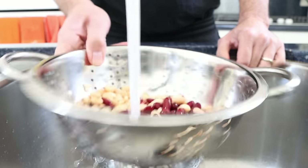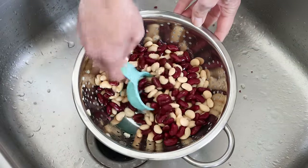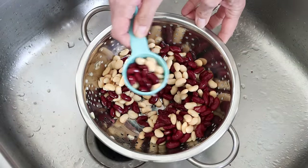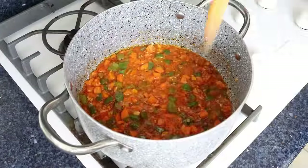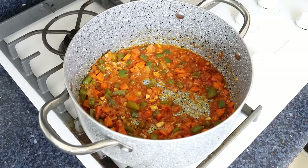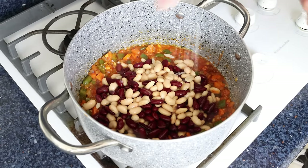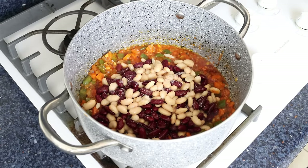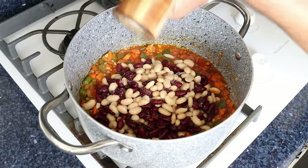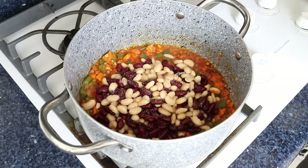We'll reserve a quarter cup of the beans, which is 45 grams, and set them aside. After simmering the tomato sauce for three to four minutes until it has slightly thickened, I'm going to add in the drained beans and season everything with sea salt and freshly cracked black pepper. Then we'll give it a gentle mix until everything's well combined.